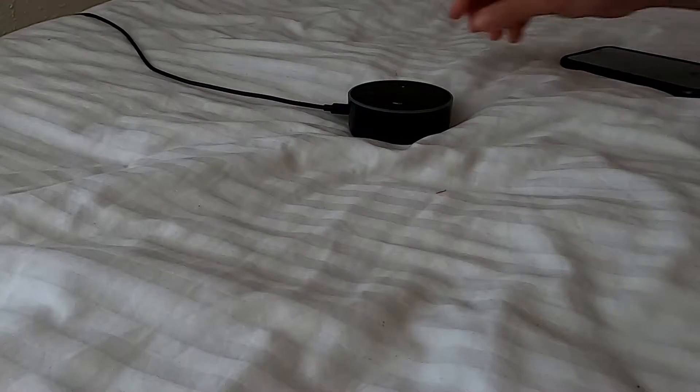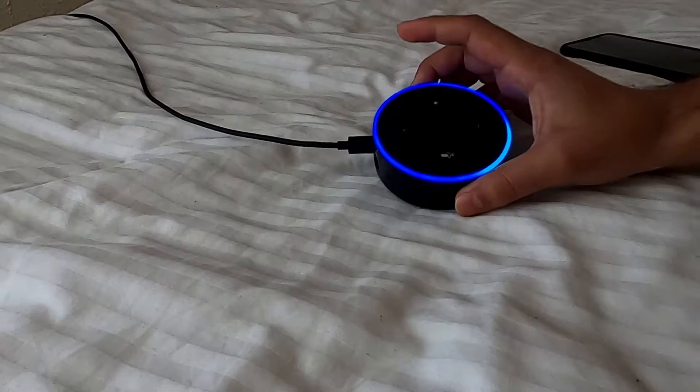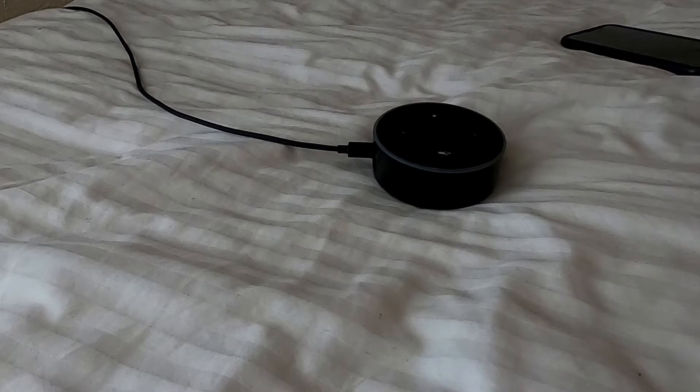Hello everyone and namaste. Today I'm going to show you how to factory reset the Alexa Dot — whether you want to reset it for your network or while you're selling it for somebody else. You might want to reset everything on your Alexa Dot. Today I'm going to show you how to reset and how to connect to your home network using your Amazon Alexa app on your phone.